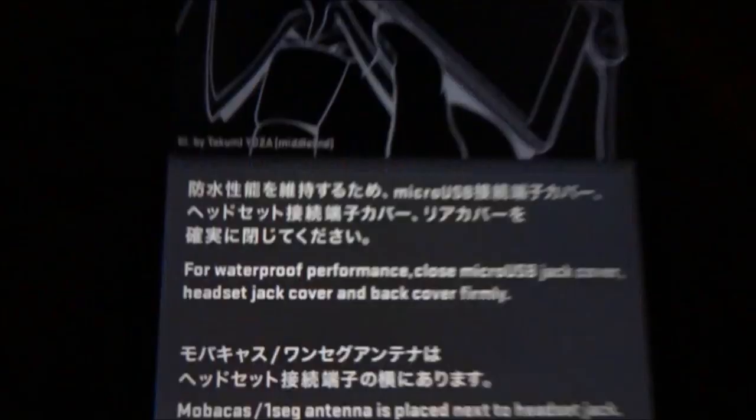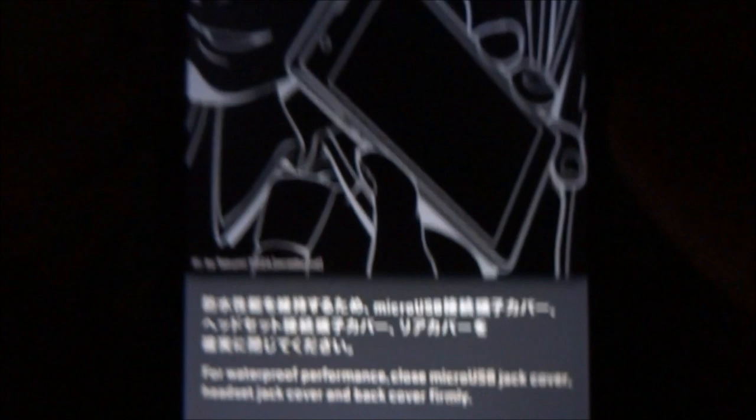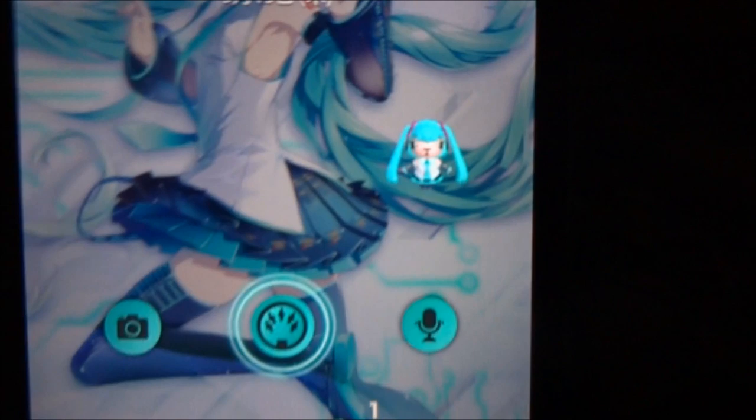And there we have it — just a short warning message here, so close the covers so it's waterproof. And there we have it, the main screen for the phone. The custom themes are all Miku-colored — anything you see that's sort of this color is specific to this phone. We've even got this icon here turned into Miku exclusively for this phone. Home screen and everything are all exclusive.